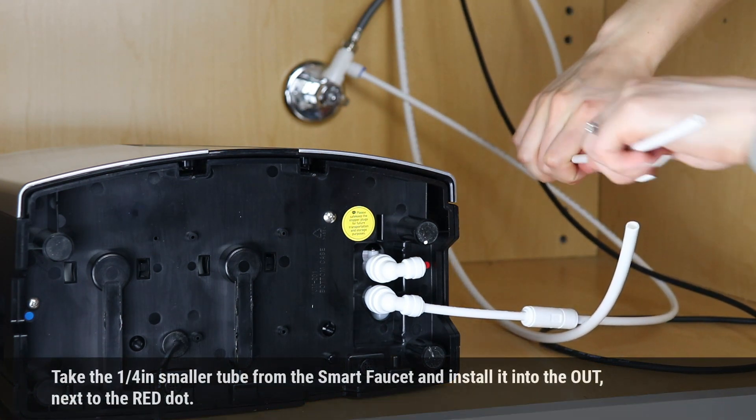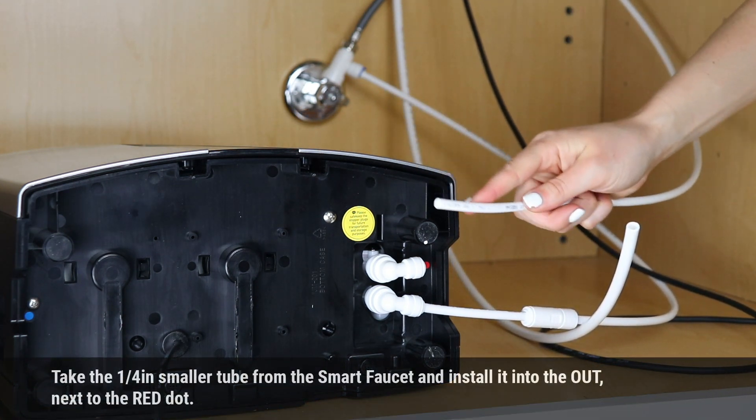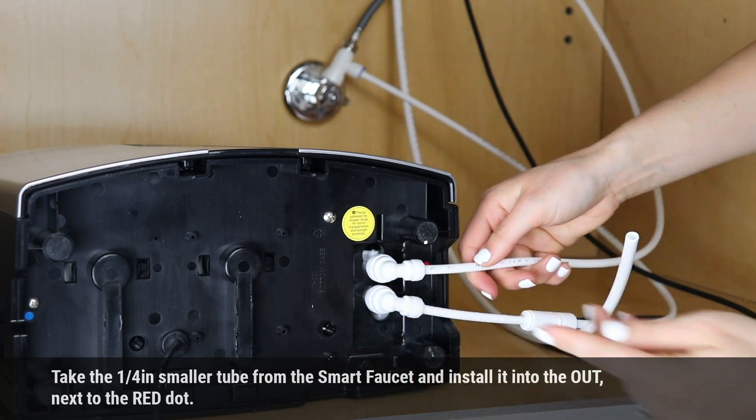Take the quarter-inch smaller tube from the Smart Faucet and install it into the OUT port next to the red dot.